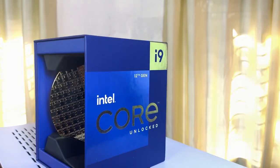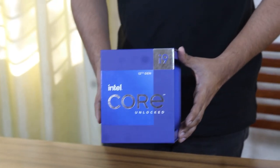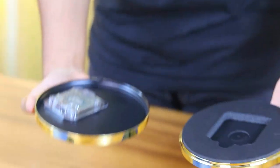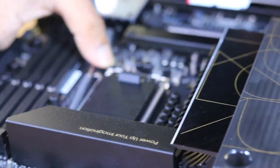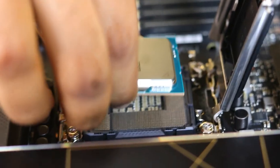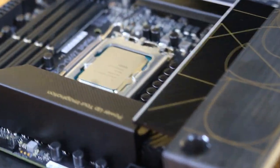For the processor we have used the Intel Core i9-12900K. It has 16 cores and a max turbo frequency of 5.2 GHz. Its base frequency is 3.2 GHz. It also has 30 MB Intel Smart Cache and an L2 cache size of 14 MB, which is quite good.